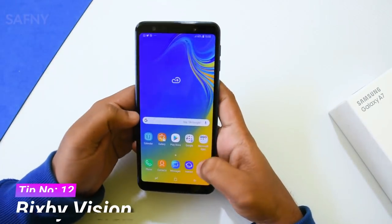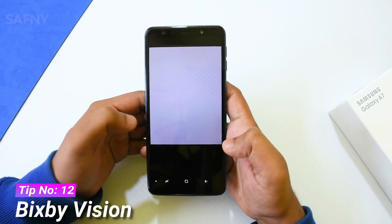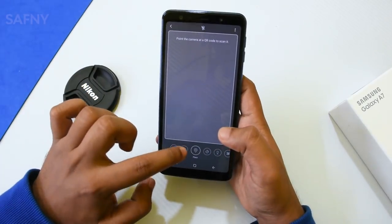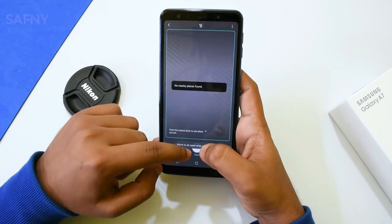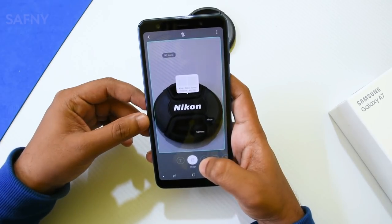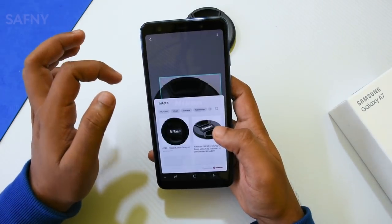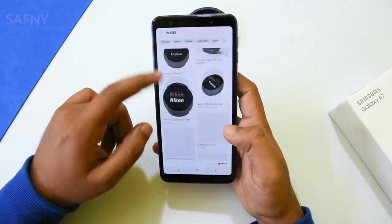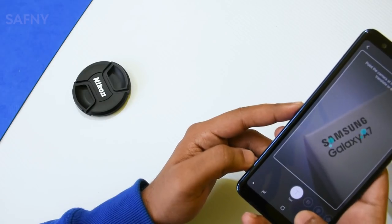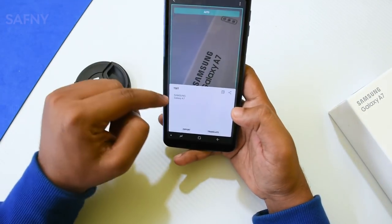Tip number twelve is Bixby Vision. When you open the camera, you can see a small eye icon on the bottom left corner — that is Bixby Vision. The Bixby interface has a slide button on the top, and on the bottom there are buttons for text, image, QR code reader, and more. For example, pointing it at a Nikon camera cap shows text like 'Nikon', 'camera', and 'RC lens', along with related images. By tapping the image you can see more product details. The text feature lets you extract text from images and share it to social media, save it, or edit it.